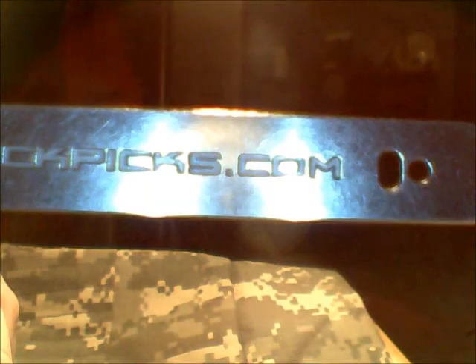Alright, what did I go for? Wait for it — stormlockpicks.com. I got my new tool roll from them, along with a couple of picks, but more about that later.